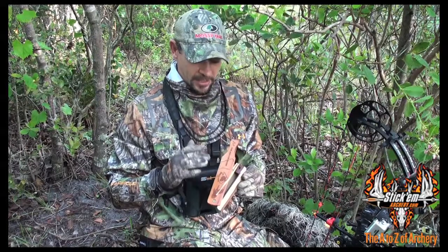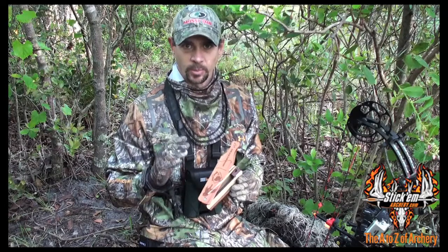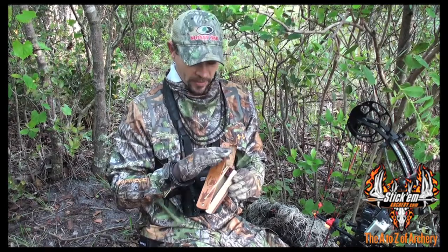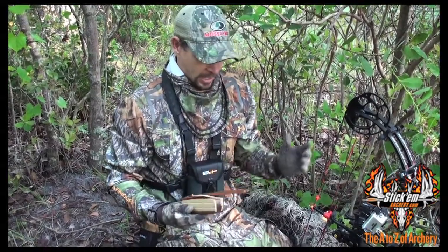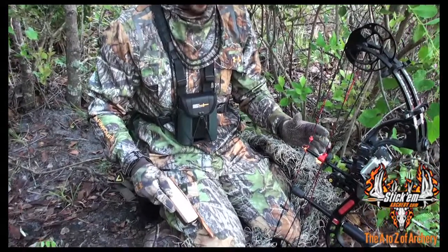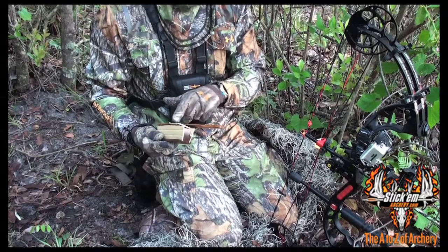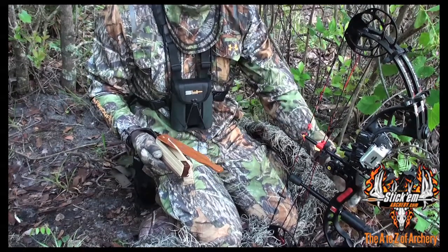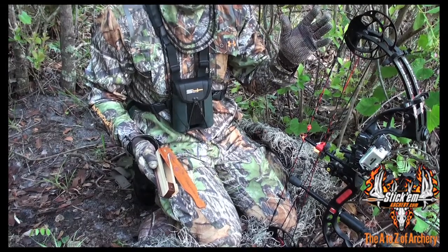The Missouri Hot Hen is a box call that does not require chalk. It's got a coating that's going to allow you to make the calls and produce the sounds that you're looking for without chalk. You can call with both hands, or for us as bow hunters — Bill and I — you're always going to have one hand ready to go on the bow. If you're doing it by yourself, you can actually do it with one hand based on this rubber band system, to have one hand on your bow, on the camera, or on the call to produce the sounds that you're looking for.